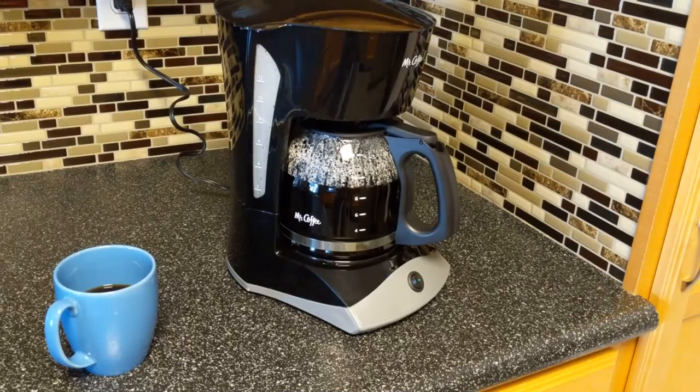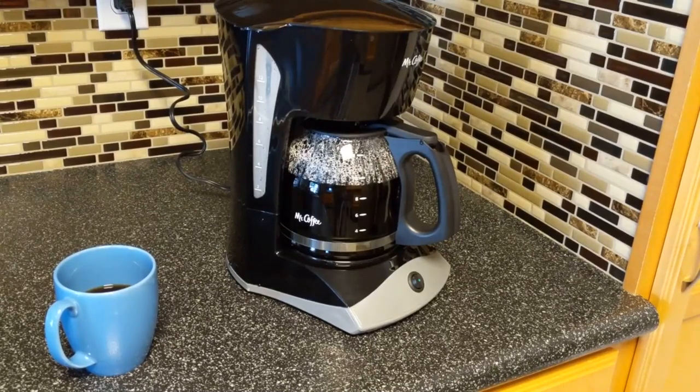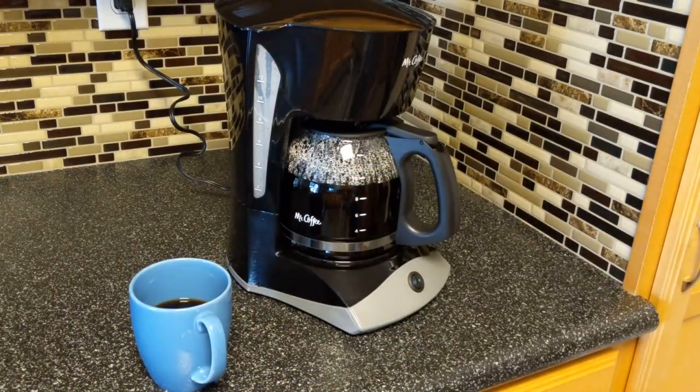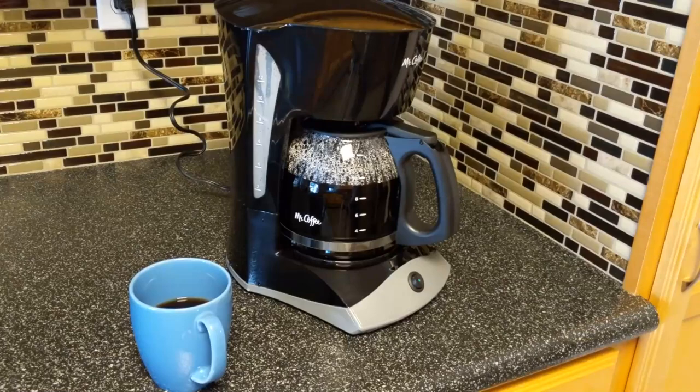I like that it holds 12 cups of coffee, that's for sure. It's about a minute per cup to brew — that's what it does, makes a nice hot cup of coffee. I like the design; it looks good. I like that all you have to do is hit one button — sometimes things are so complicated you have to do all sorts of steps, but this isn't like that. It's nice and simple.